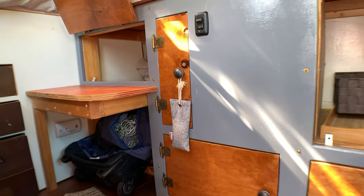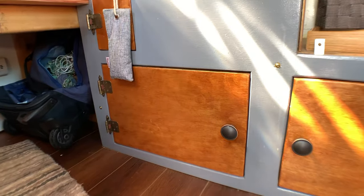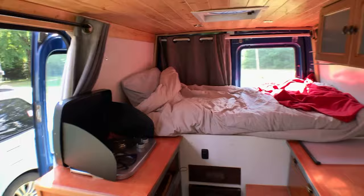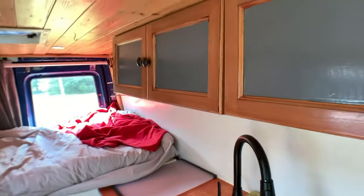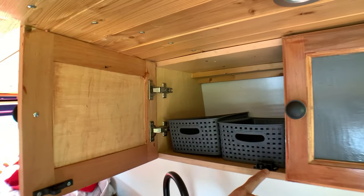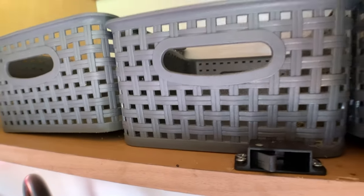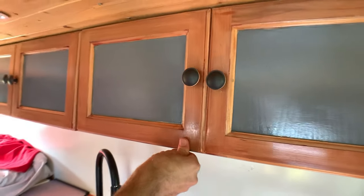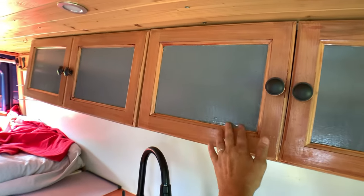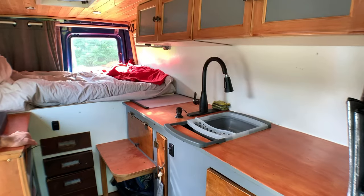This last one I use as my laundry chute — I just toss things in there, keeps it organized, and I can pull things out when I need to do laundry. The cupboard under here is the same — the water tank comes all across. The cupboards have RV catches, so they get stuck and don't come open.